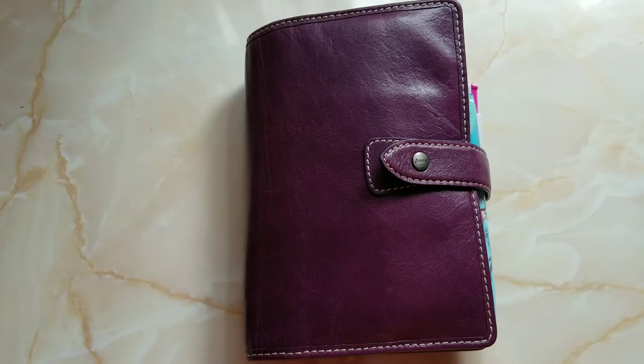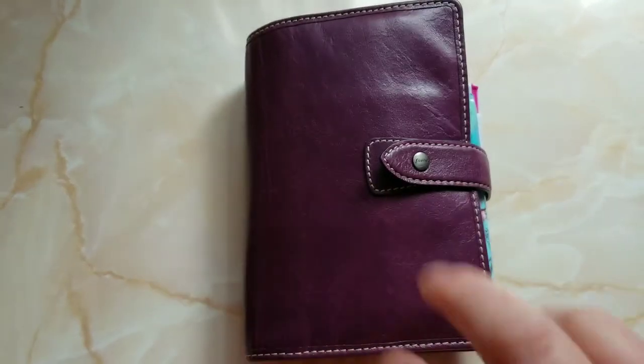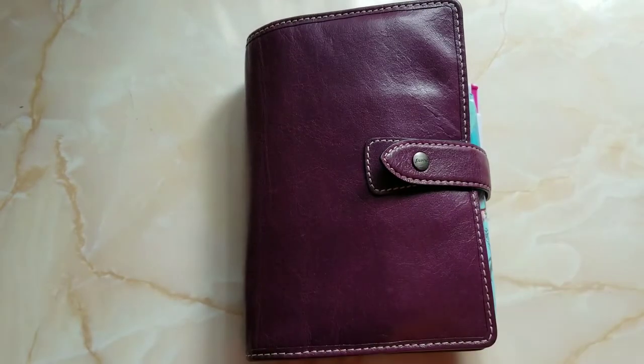I wanted to do the run-through because I realized I didn't even show you what I was doing. If you recall from that video, I have decided to put everything in this one book — work, personal, and wallet, as well as supplies and my pen — the only things I'm allowing myself this month.